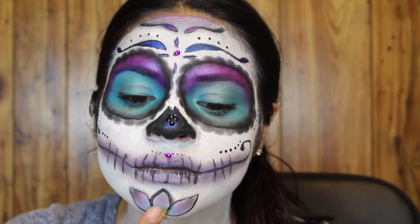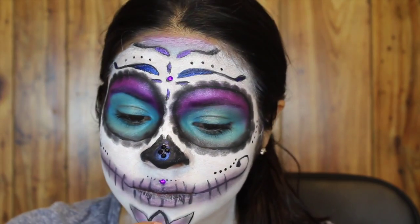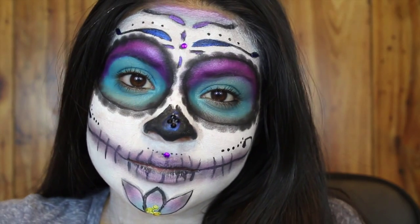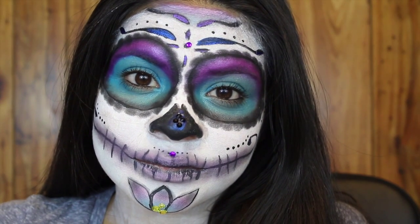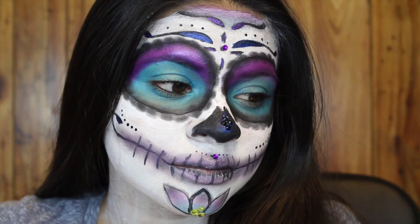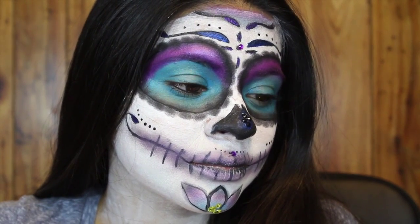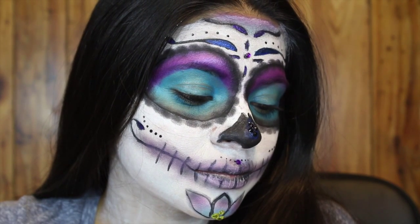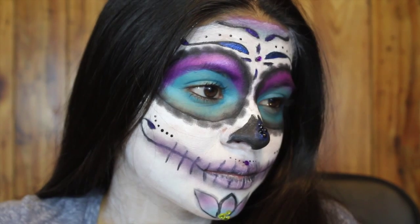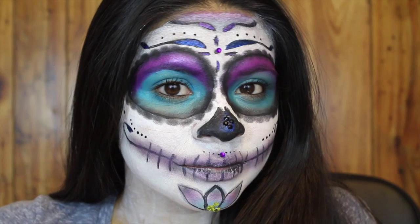Next I'm adding a rhinestone to my cupid's bow and on the bottom of my lotus flower, and this is the final look for my sugar skull. I really hope you guys enjoyed this video. If you did, please give a big thumbs up, don't forget to subscribe, leave me a comment, and if you ever try any of my looks please tag me or hashtag Stuff Enchanted because I would love to see them. Hope you guys have a great day — see you in my next video!